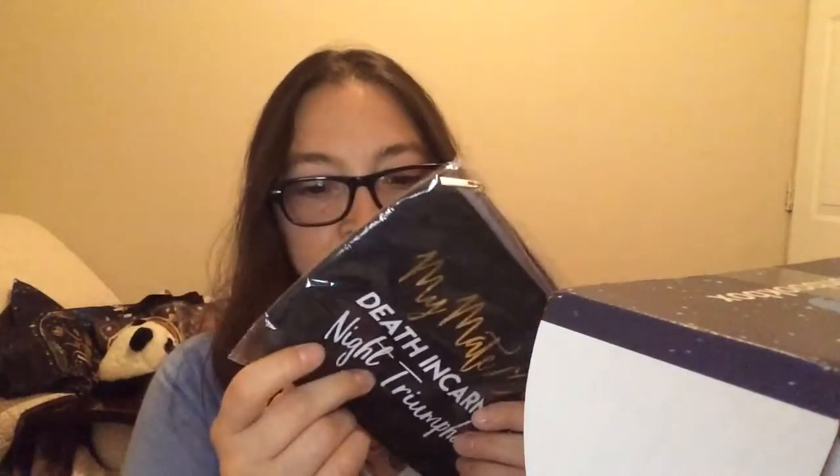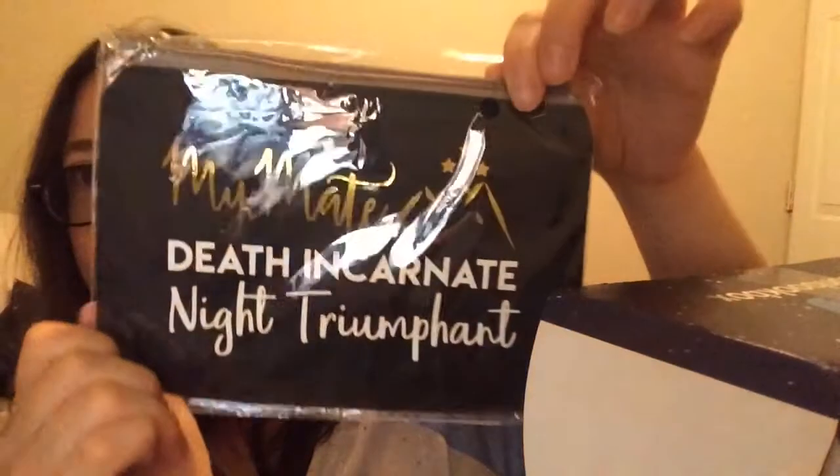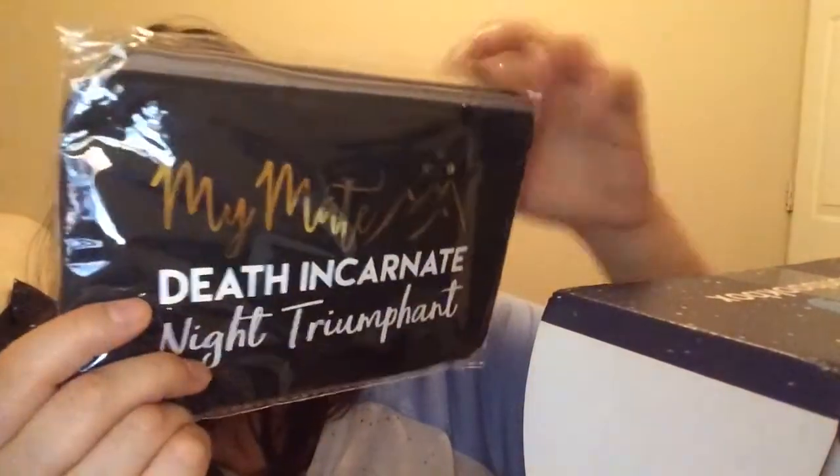Three boxes so far have included little pouches, but this is probably my favorite design out of them all. It says 'My mate — Death Incarnate, Knight Triumphant.' I don't know what that's from because I haven't gotten that far in the book, but this is beautiful. Look at that design — it's by Novel Grounds. Beautiful design, oh my gosh — that's my favorite pouch so far.